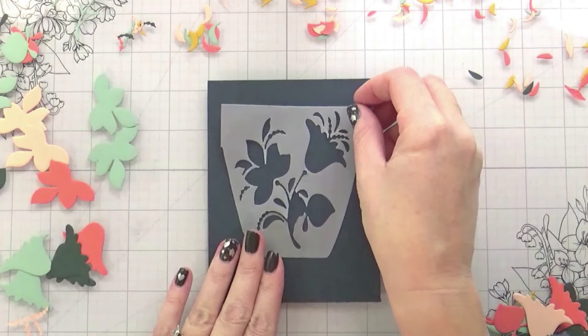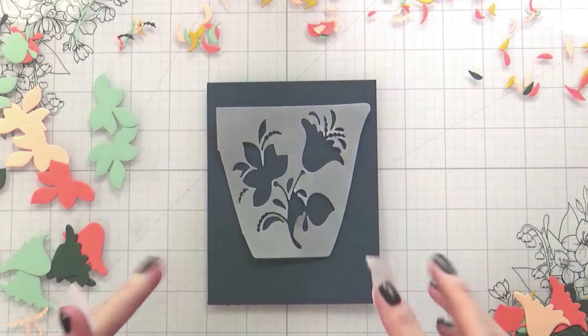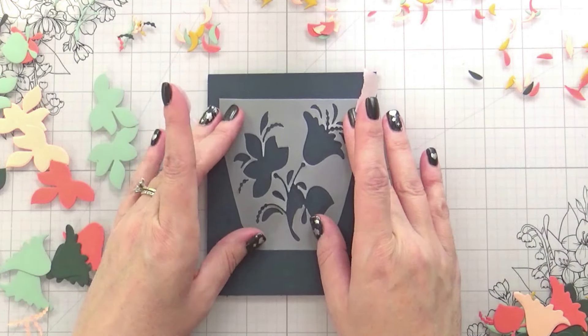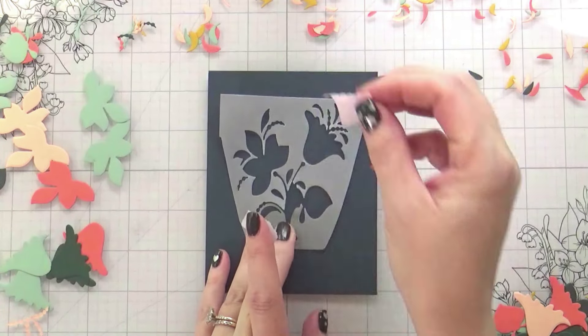This is the second card we're going to do, and this one's only going to use one floral — just the floral without the cup. I do like this floral; I think it's really fun. So I'm going to get this lined up straight and then tape it into place so I can start building everything.